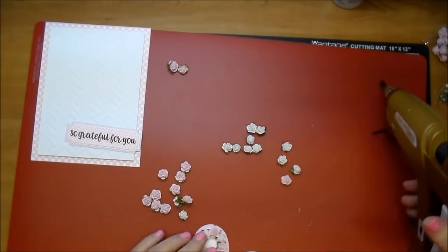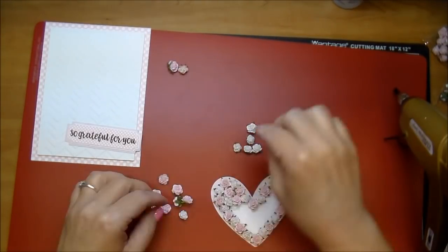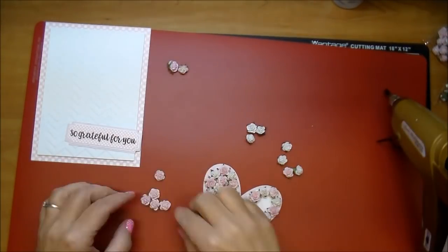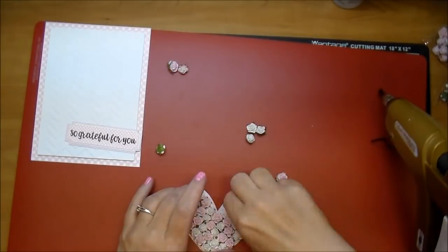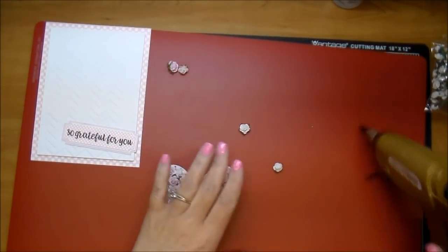I'll be sure to link Wild Orchid Crafts' information down in the description box. I hope you stop by their website — they always have new products and sales going. And if you follow me at all, you know how much I love Wild Orchid Crafts. I add them to every project I make, practically — I think they just make everything a little bit prettier.